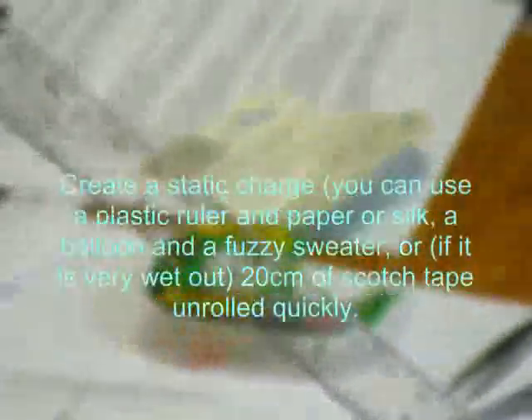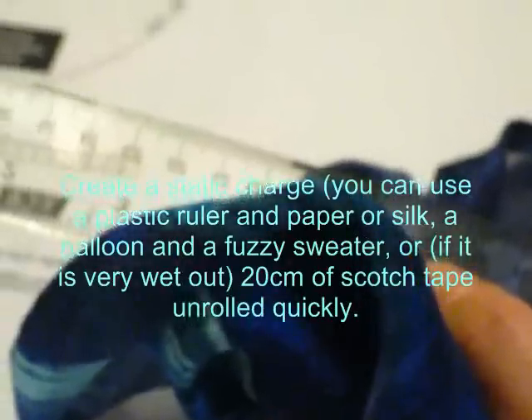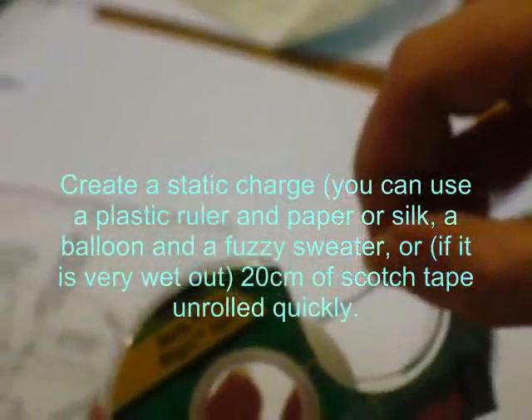Create a static charge. You can use a plastic roller and paper or silk, a balloon and a fuzzy sweater, or, if it's very wet out, 20 centimeters of scotch tape unrolled quickly.